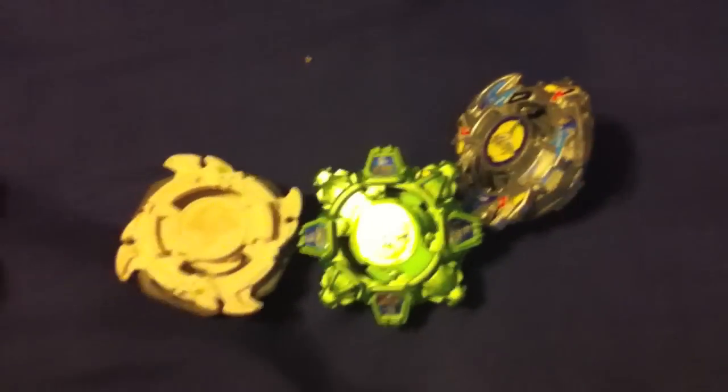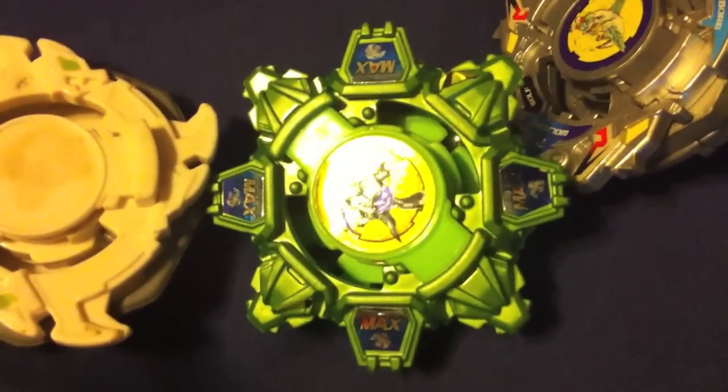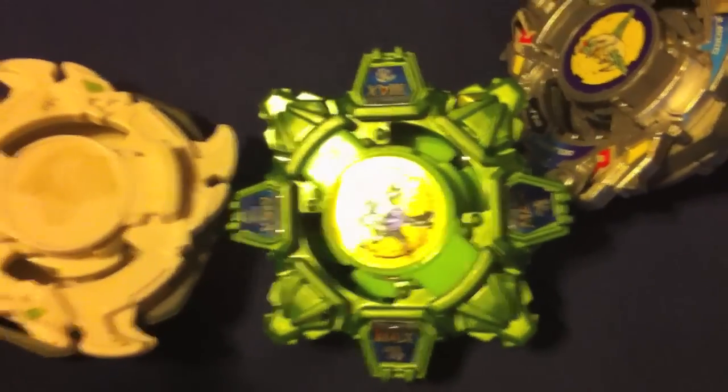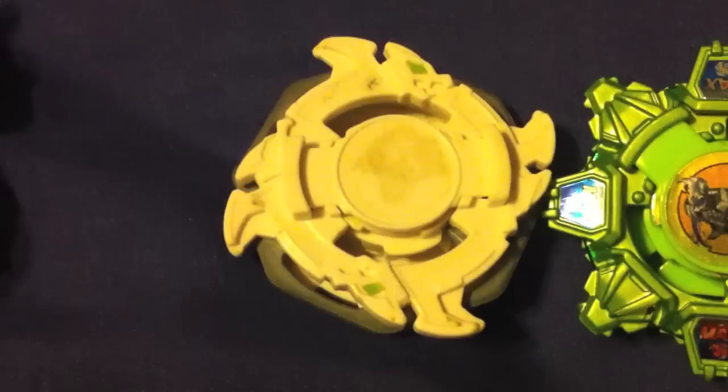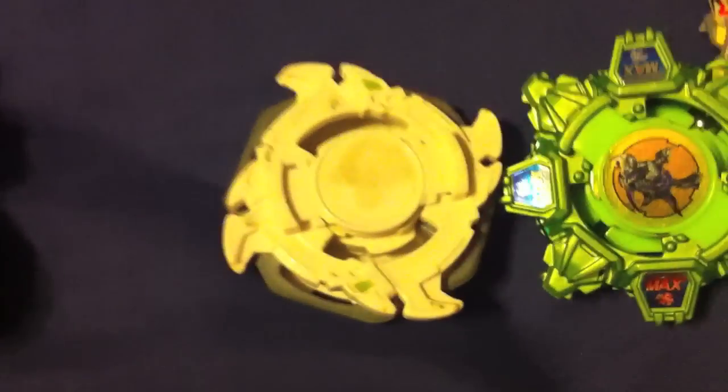And these are my Beyblades. The wool board right here, I actually bought that from my friend. This one I got for Christmas — I got that Drusil. And I got this Dragoon; I bought this one myself on a random day. And that one's a left spin, by the way. I think all Dragoons were a left spin.